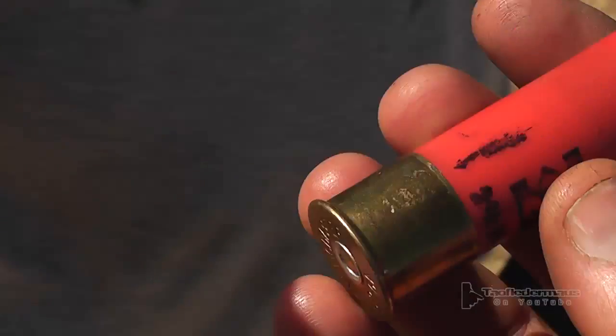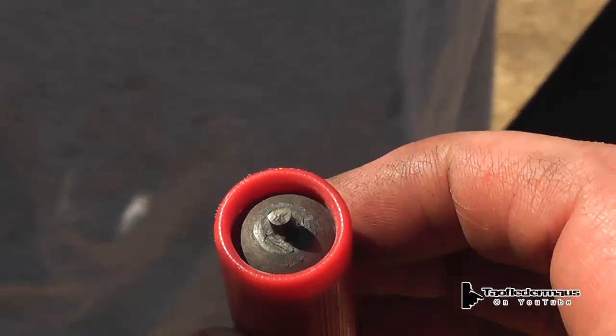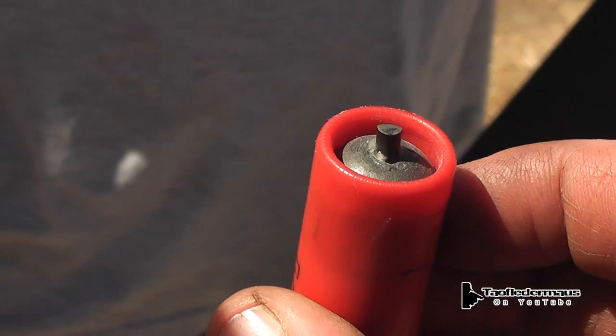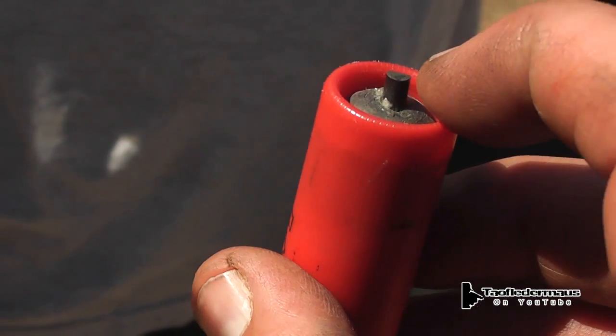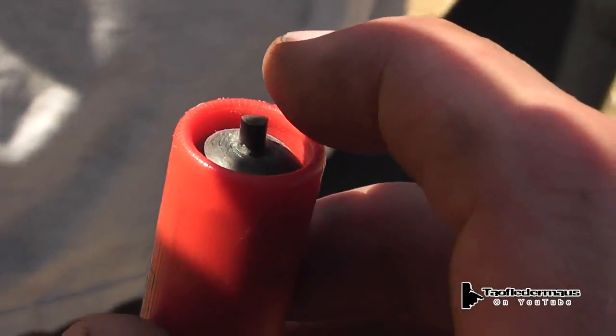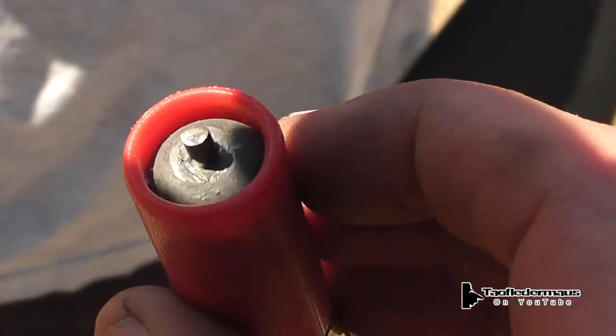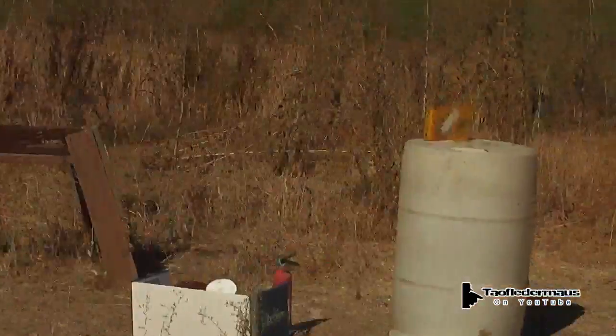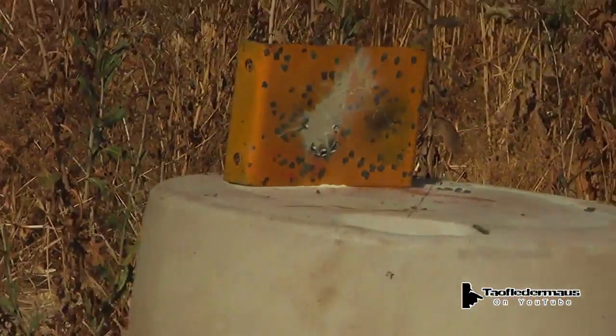Hello everyone, this is Jeff and Tal Flatermouse. What we have here is a Winchester rifled deer slug with a rated velocity of 1,600 feet per second. That's approximately 1,090 miles per hour. We put a ferrocerium tip on it and we're going to shoot it at a steel plate just to see what will happen.